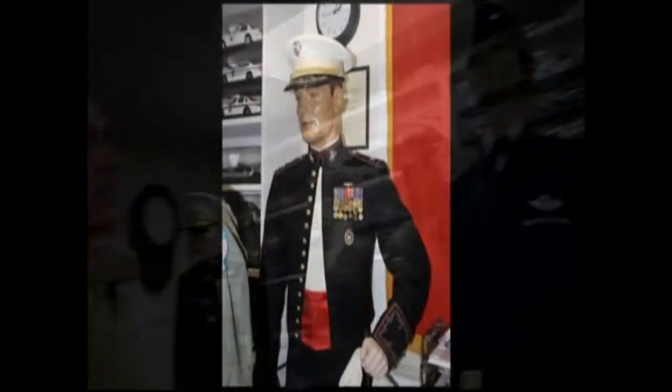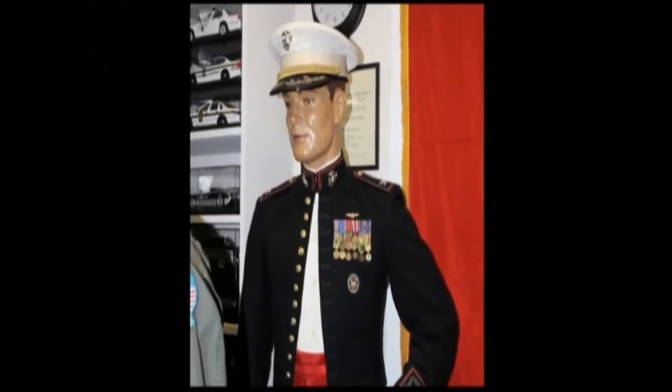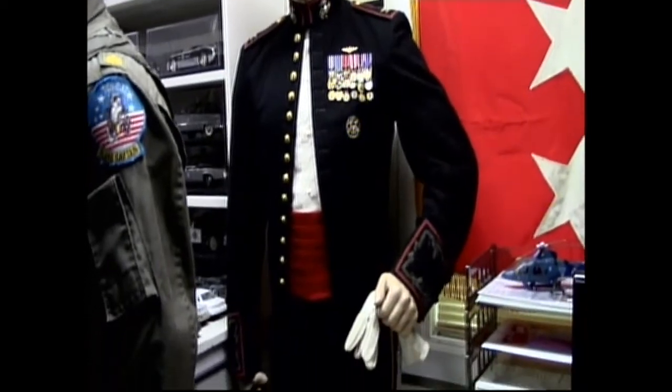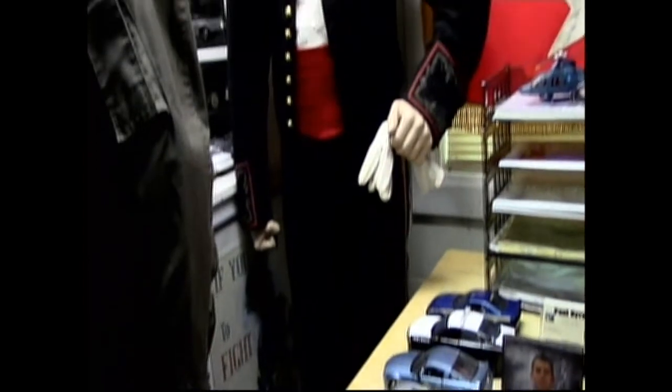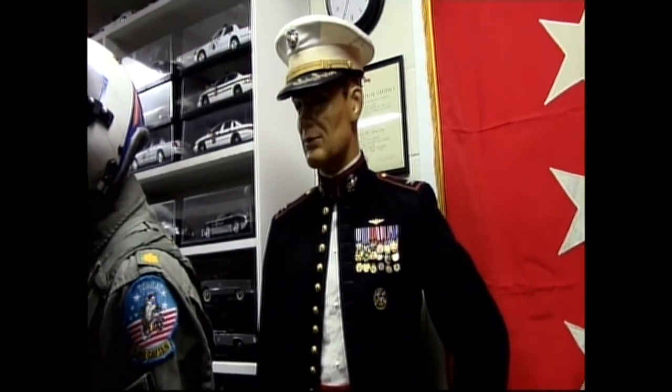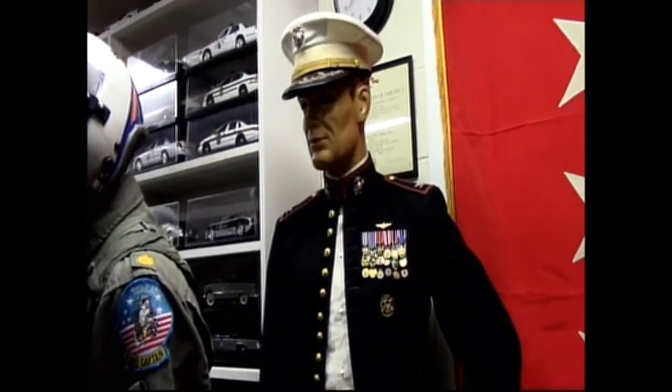The Marine Corps dress-mess uniform back there is from 1963. I know who it belongs to — it came out of Camp Lejeune, from a Camp Lejeune thrift store. That about covers everything in here. I've got a lot more to show in the next segment — there are probably another hundred uniforms stuck away, and my collection has probably grown to 300 uniforms hanging, plus hats and boxes and uniforms still packed away in boxes. It's just a process of getting them out and getting them displayed.